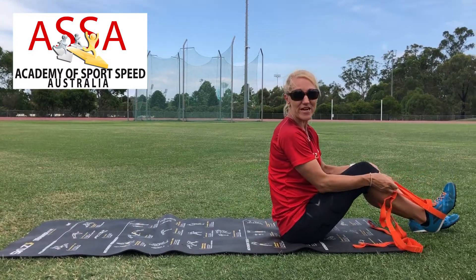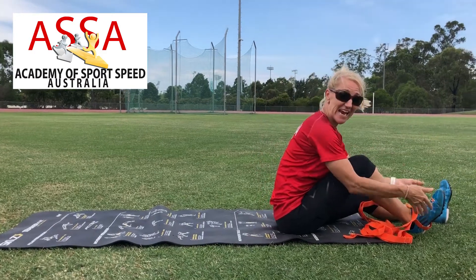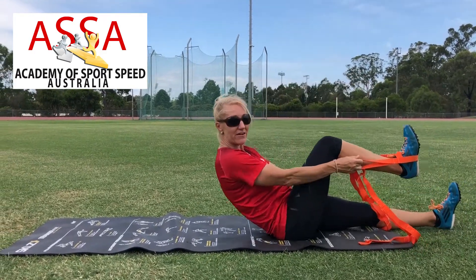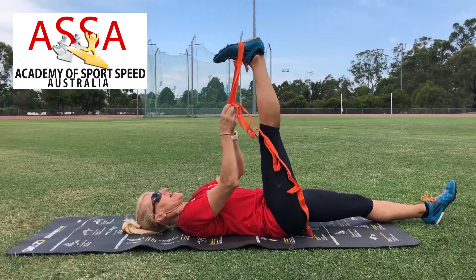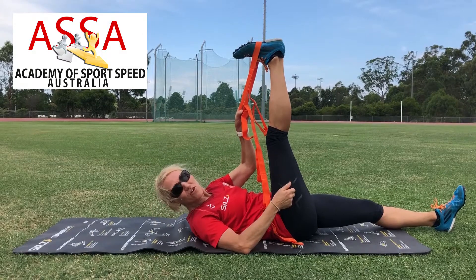I'm going to take you through the three-way hip stretch. What we're going to do is start by putting a towel or a stretching strap over our foot, then gently roll back onto the ground and try to have your leg extended so that the leg is vertical.